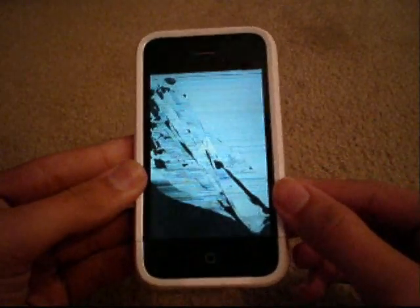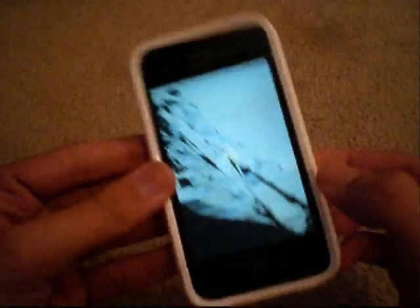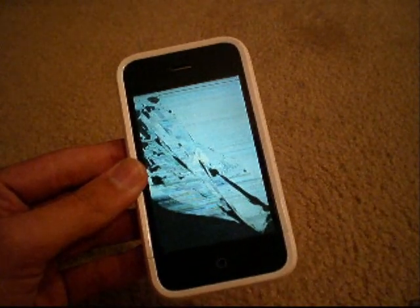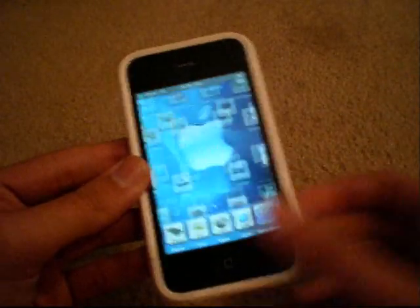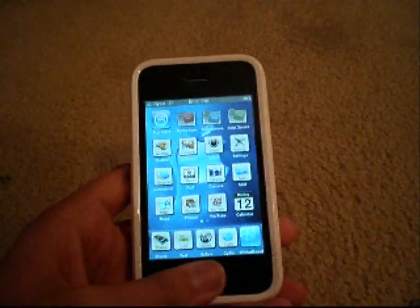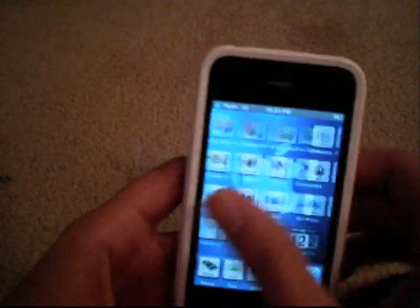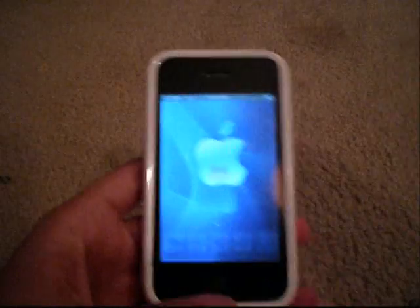I thought this was hilarious. The first time I opened this application it kind of scared me — I was like, wow, I wonder if my screen is really screwed up. But it wasn't. Press the home screen and of course if they end up pressing that it's pretty much over with, but it'll freak them out for a couple of seconds. It's pretty hilarious. That's Crack City Folder.